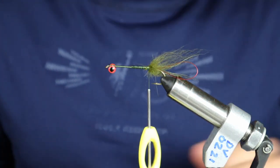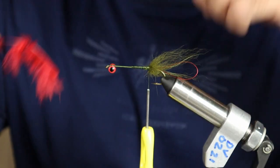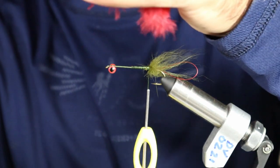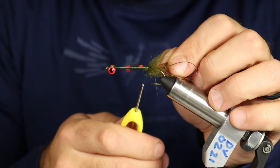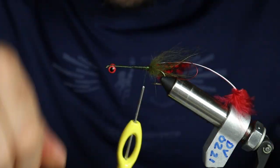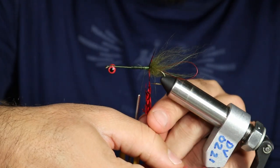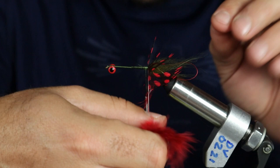Now we're going to take some strung guinea in red — I pre-stripped these. Kind of like you would tie a soft hackle, we're going to tie them in at the tip, just in front of where we wrapped back on our fox. Then we're going to wrap this just like a soft hackle, in front of our ball of fox.